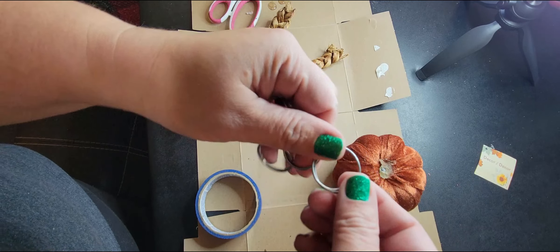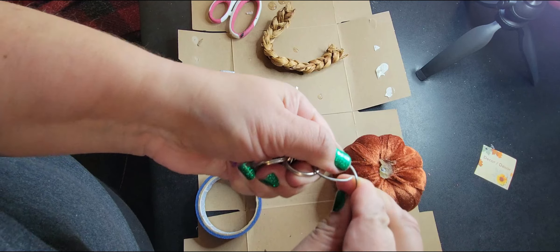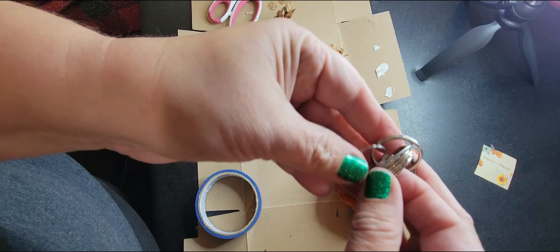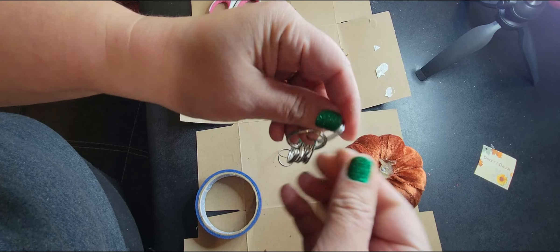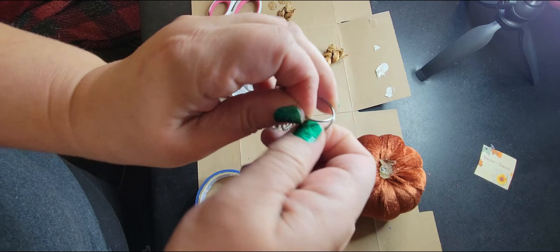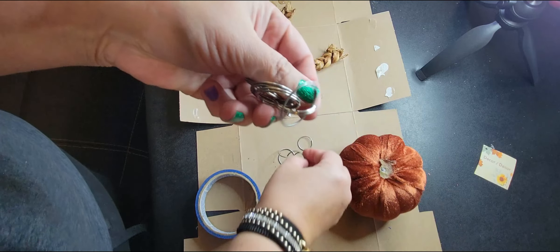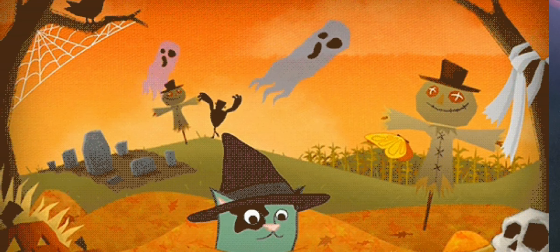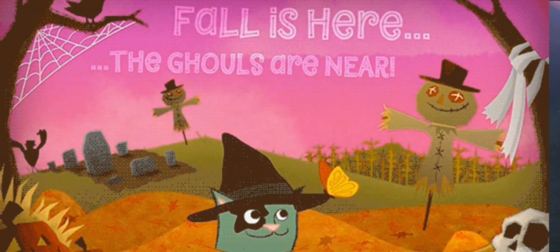I've been looking for ways to use a lot of the crafting items we have - they take up space, so I want to be using them. Also, since I've been recovering so well, I'm really feeling like crafting again, doing my upcycling and repairs, thinking outside of the box. It is fall, it is autumn, it is my favorite time of year. I just feel so energized and crafty and ready to make stuff happen.